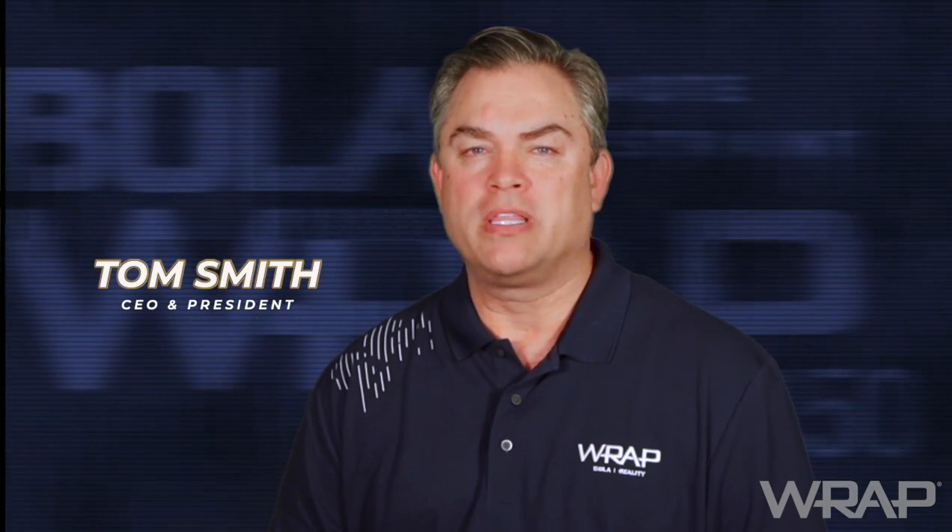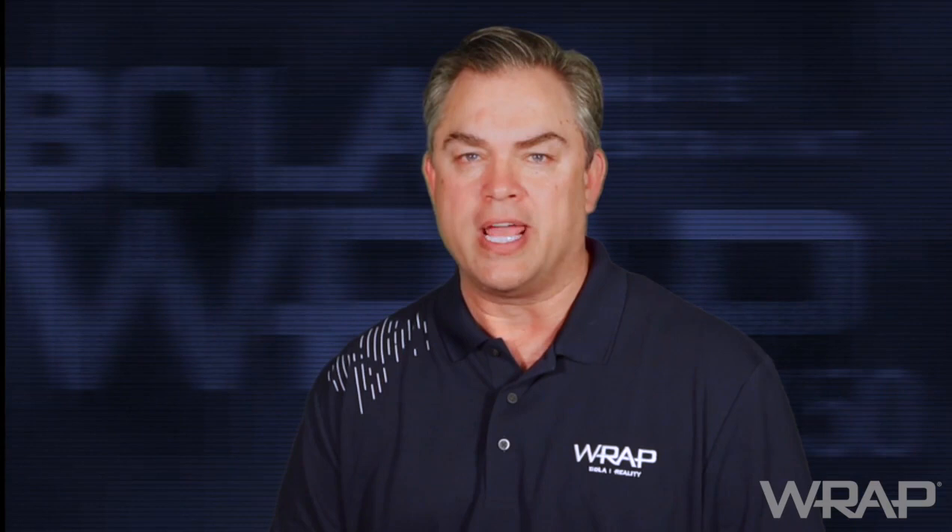Hello, I'm Tom Smith, CEO and President at RAP. Today, we're shaping the future of policing by reimagining public safety solutions with advanced technology and training.